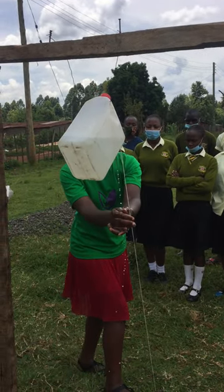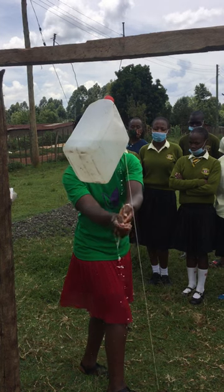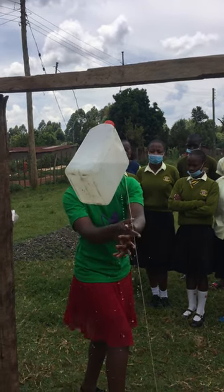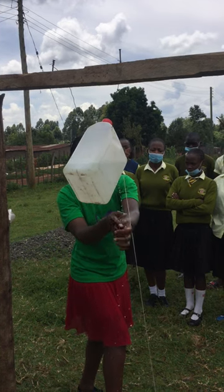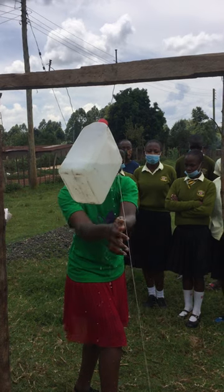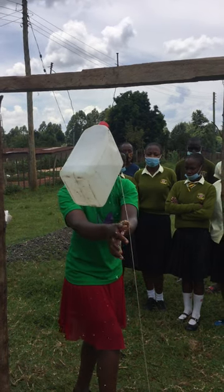Then you start washing your hands for at least 20 seconds so that you can do away with the germs that might be on your hands. As you can see, it's near the washrooms — after visiting the washrooms, you can come and wash your hands before you go back to your classes.